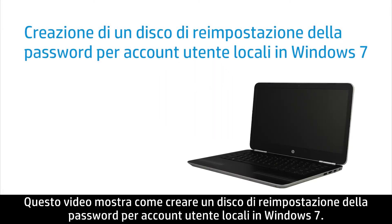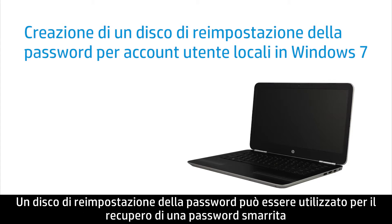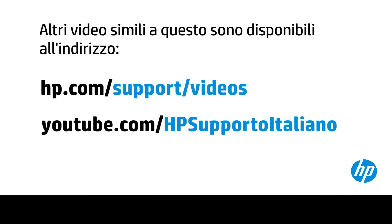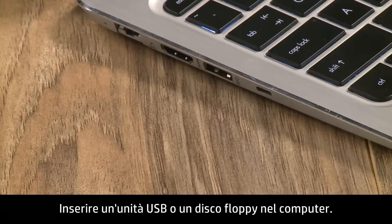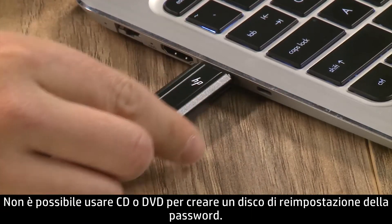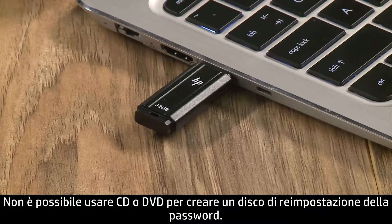This video shows how to create a password reset disk for local user accounts in Windows 7. A password reset disk can be used to recover a lost password only if you create the disk before losing your password. Insert a USB drive or floppy disk into your computer. CDs or DVDs cannot be used to create a password reset disk.